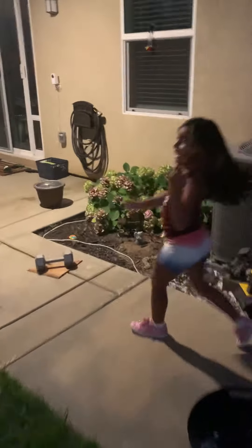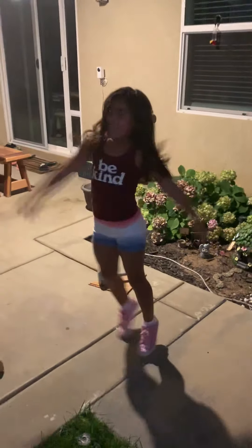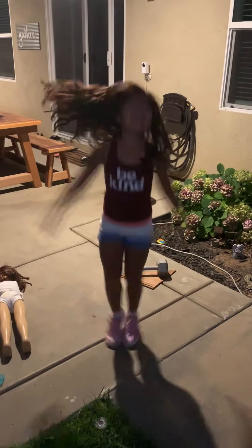Jump, jumping jacks. Right here. Ready? Go. There we go. Come on. 20 seconds. You can do this. 20 seconds. Three, two, one.